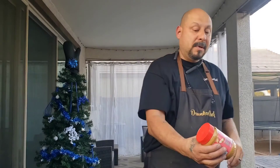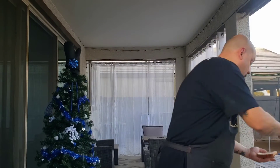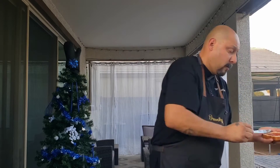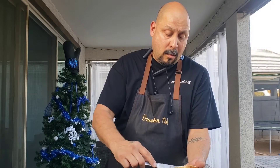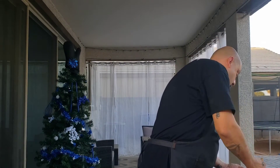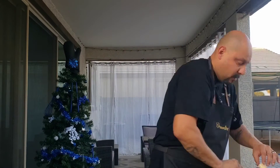So I have some creamy peanut butter and I have some strawberry preserve. Take a little bit of that and spread it. Just like that. Take some of that nice and creamy peanut butter and put it on there as well. Take this and put it together.